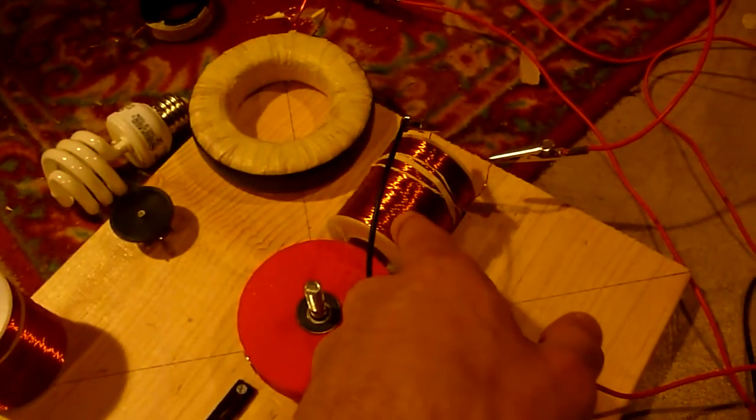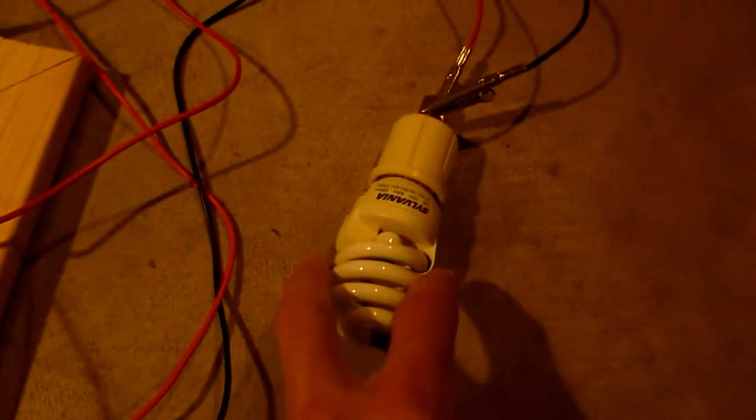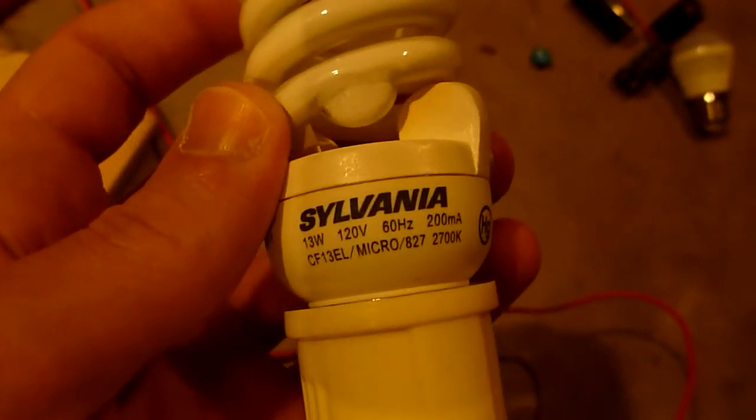It comes out of the air core and goes to one side of the reed switch, and across the reed switch we have this load, which is a 13-watt, 120-volt light bulb. On the other side it just goes back to the 9V battery.